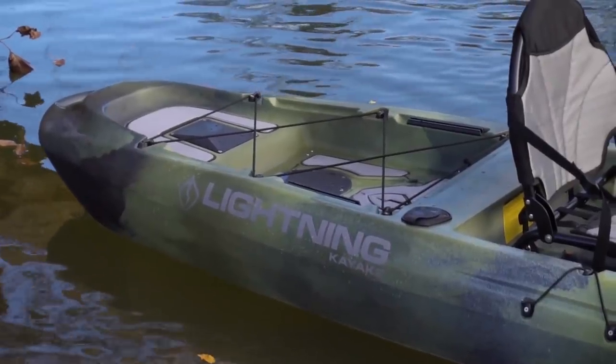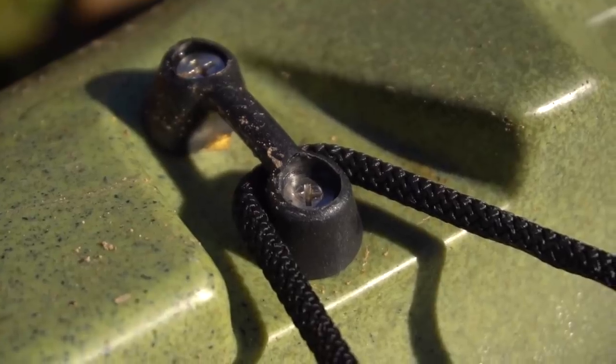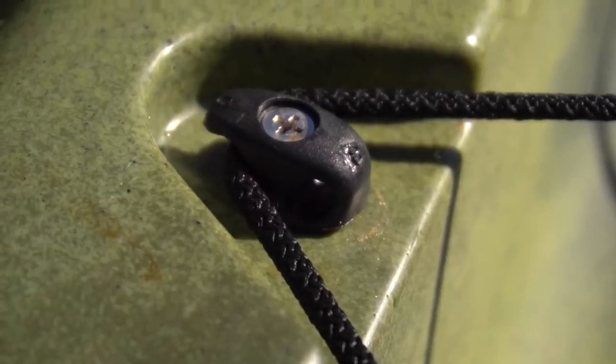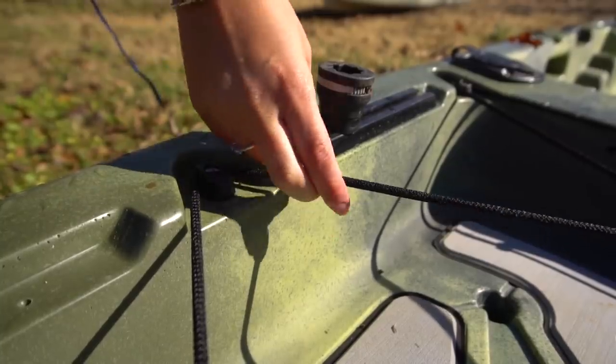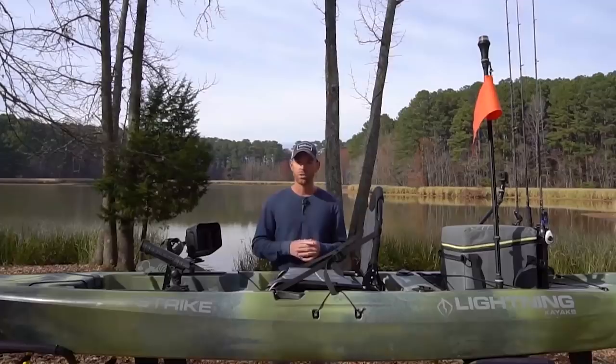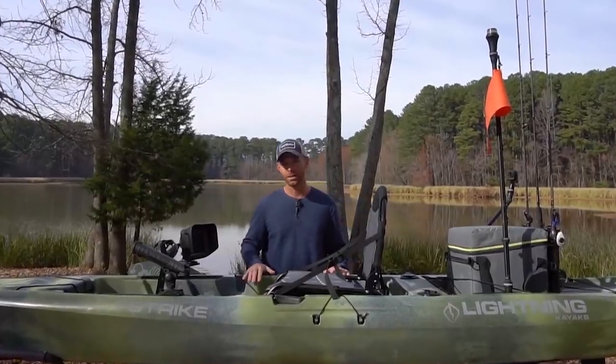The rear tank well also comes stock with bungee to secure your gear in rough water. We made the two middle attachment points hooked so you can easily undo the bungee when you need it out of the way — it comes off in a snap and secures right back down when you need it again.